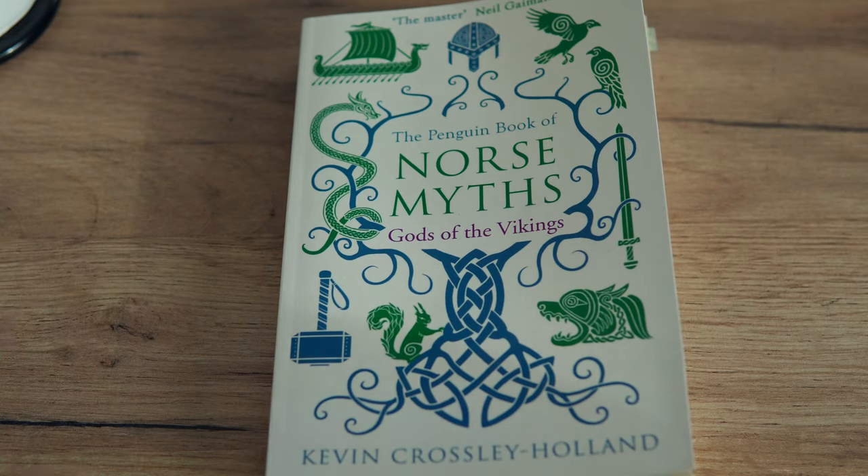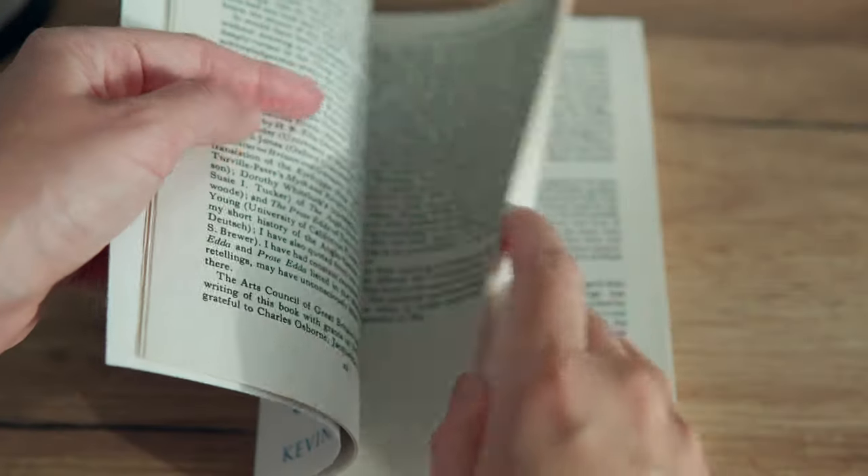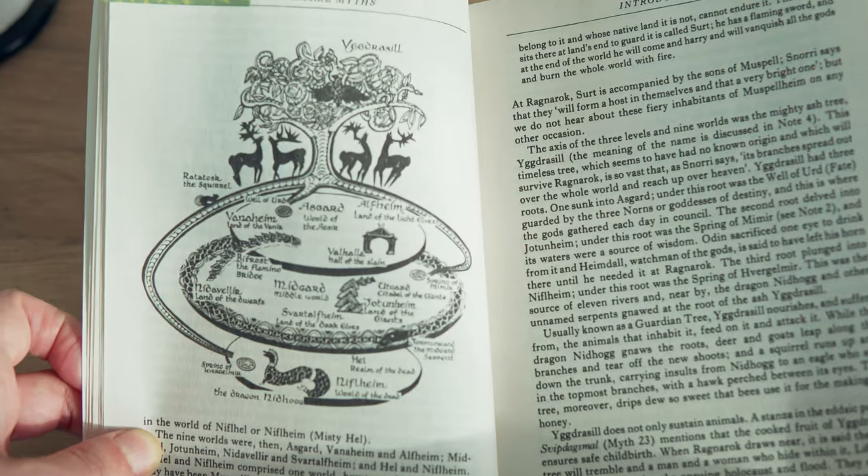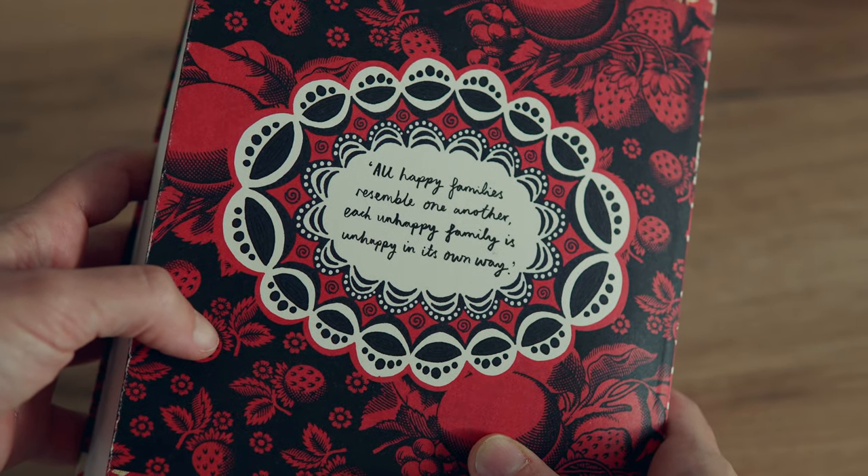The next one is the Penguin Book of Norse Myths by Kevin Crossley-Holland. I got this because I wanted a different take on Norse mythology after reading Neil Gaiman's Norse Myths. I haven't read this one yet — I've only gone through the introduction, which deals with the historical context of the stories, the settings and realms where they take place, and the approach the author has taken in retelling these stories in an enhanced manner while remaining true to the originals.